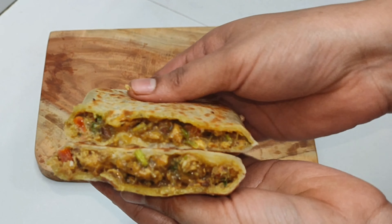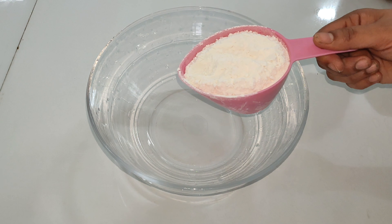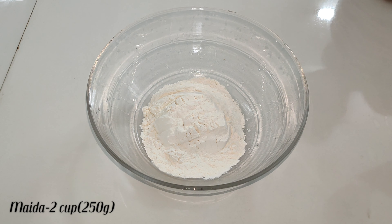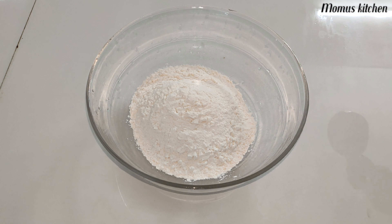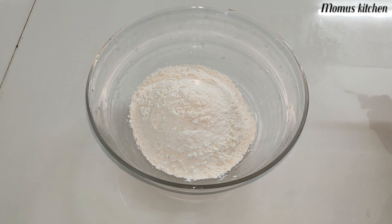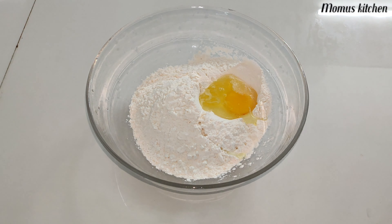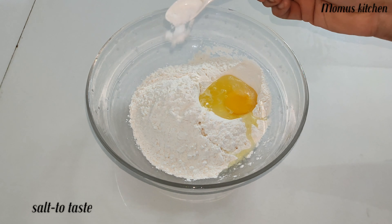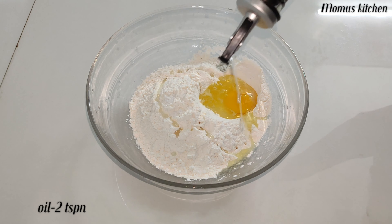These are our ingredients. We will add 2 cups and 250 grams. We will add 1 cup of oil and 2 teaspoons of juice. Add 1 cup of jams.